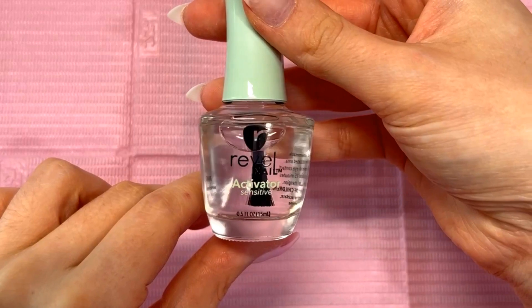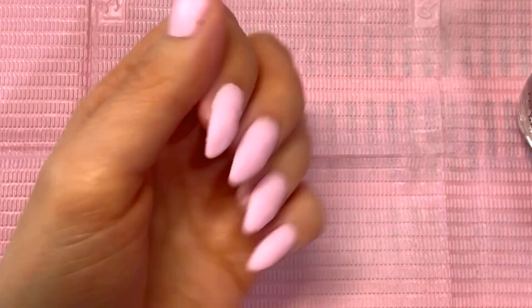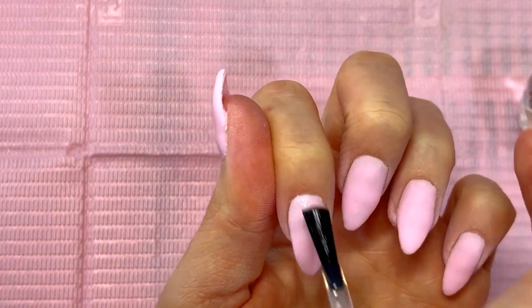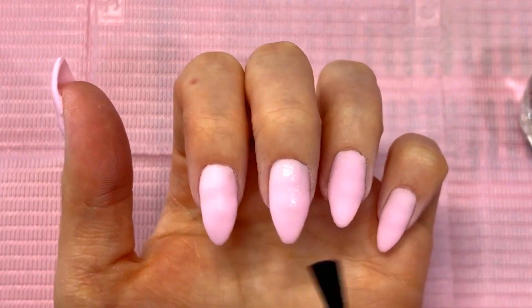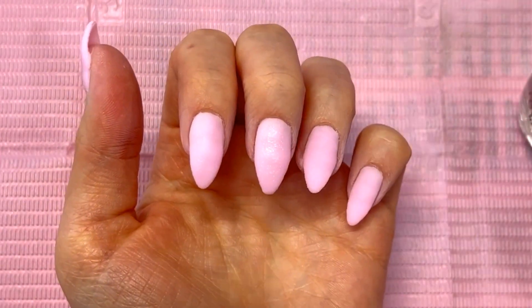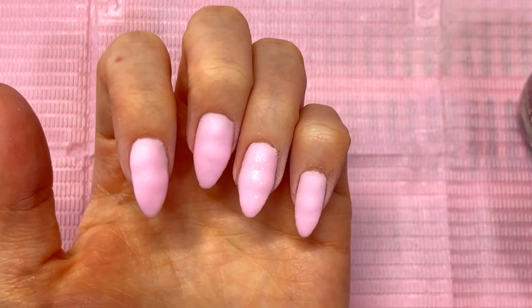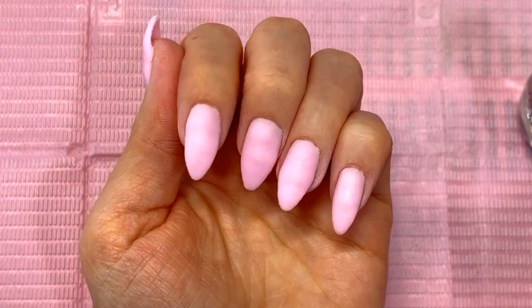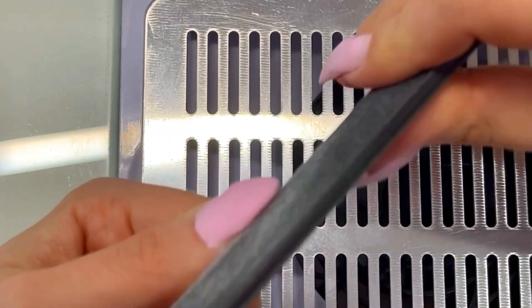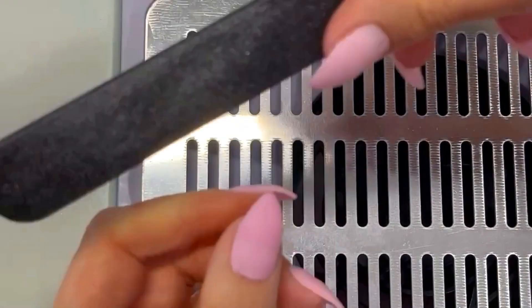The activator is the same as what they normally include for dip powder sets, so you can literally just use your regular activator with this. However, the instructions do mention waiting about two minutes for the nails to dry before filing — and I think it's because this base doesn't dry as quickly. So I definitely gave my nails a couple of minutes to dry before doing my filing and shaping.